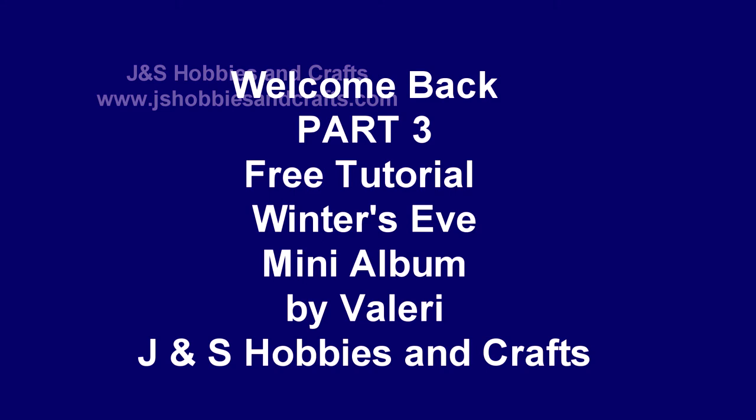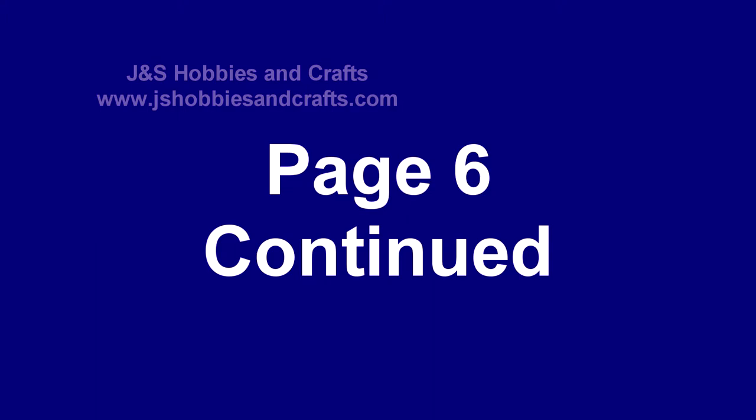Welcome back. This is Valerie with J&S Hobbies and Crafts and we're on part three of the Winner's Eve mini album. This is a free tutorial with step-by-step instructions. Let's get started on part three.